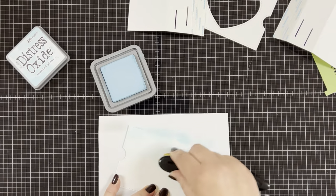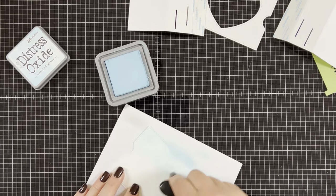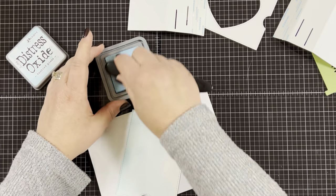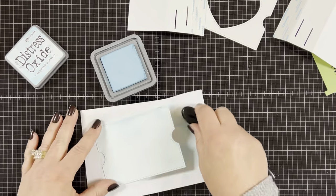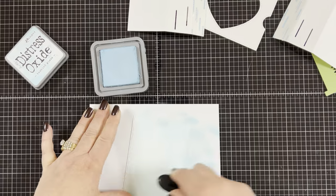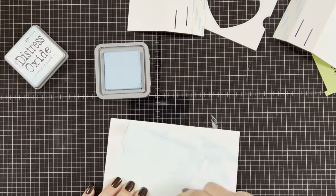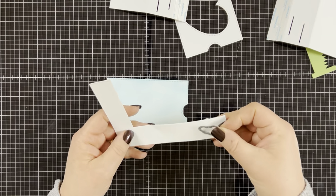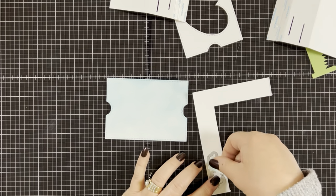Now I'm going to create my background. I decided I wanted to ink blend my sky. I'm using Distress Oxide Tumbled Glass — it's my favorite color to use to create a sky background. I use my blending brush and blend it on the cardstock, making sure to rub some of the ink off on scrap paper first so I don't get harsh dark spots. You can make your sky as light or as dark as you want it. When I'm done, I'm going to use the little cloud dies to cut out some clouds for my sky and then set them aside for later.